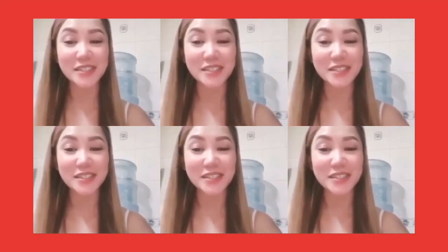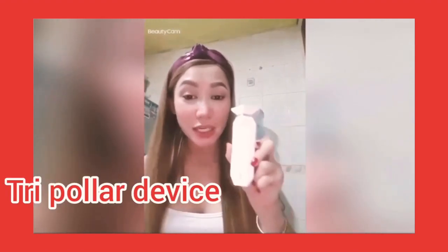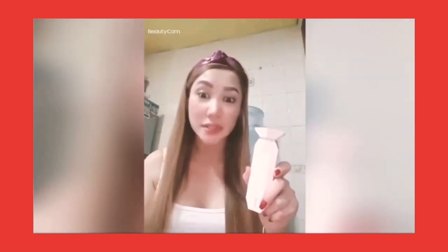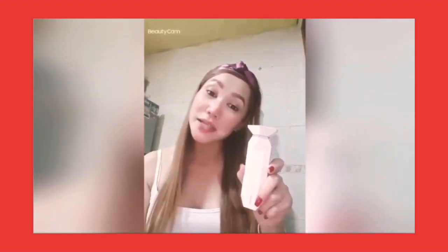Good morning guys. I'm going to show you how to use the tripolar machine that I bought online. I showed you when I received it in my YouTube vlog last time, and I think I forgot to say how much it cost — I paid around 230 dollars, then there were 42 dirhams additional when it arrived in Dubai via DHL.